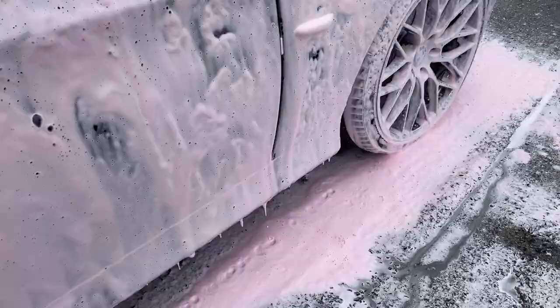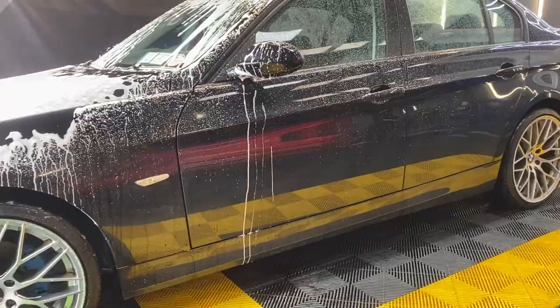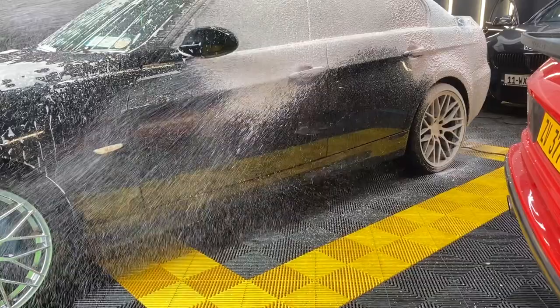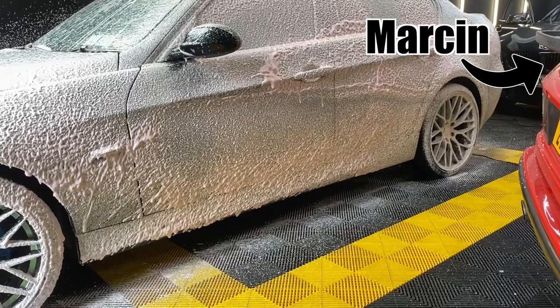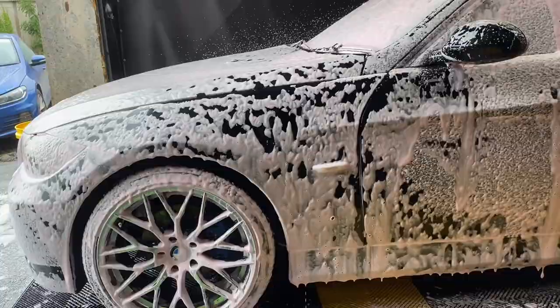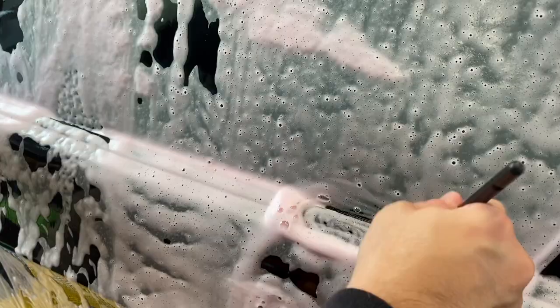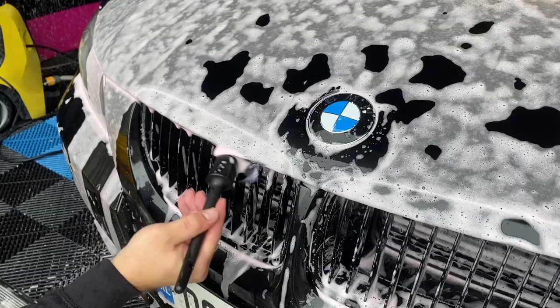The rain is getting heavier so we need to move the Beamer inside and continue the foaming there. The cherry scent of this snow foam is very, very nice — even the people around me noticed. Having a great scent is a top priority for me, and if that's important to you, you're going to love this for sure. As the weather kept cool I was able to let the snow foam dwell for around 10 to 12 minutes, and while it was doing its job I went around the car with a brush on areas where I won't be able to get in properly with the wash mitt later.